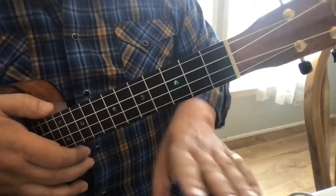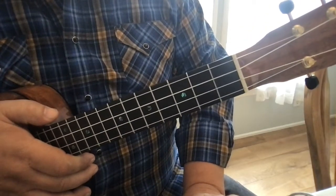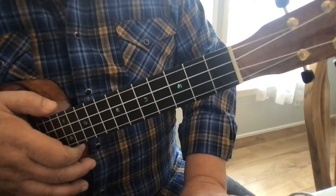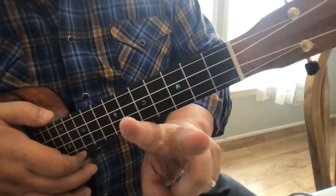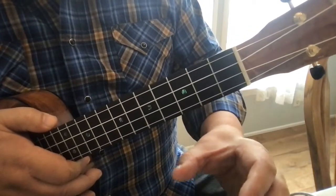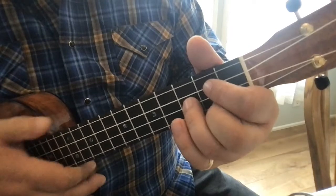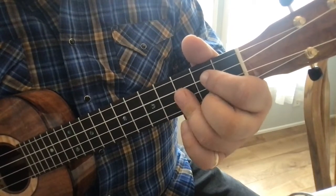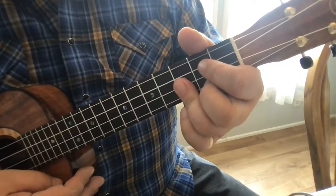A really quick video for people that are still struggling to make the G chord correctly. I'm going to give you two different things to think about. The first one is if you can make the G chord quickly — that's not a problem — but you find that this finger is muting this string right there.